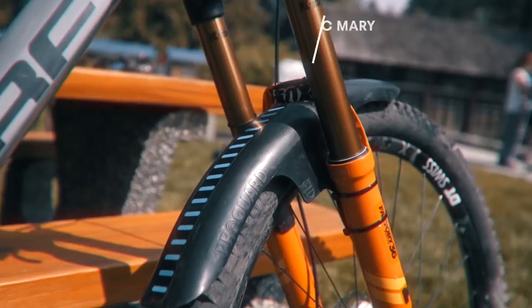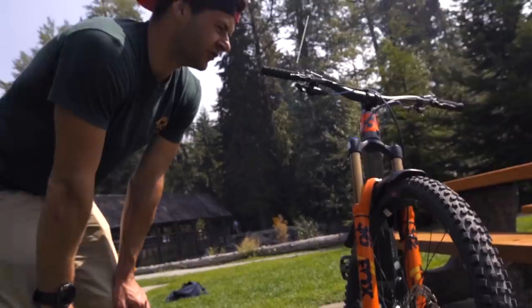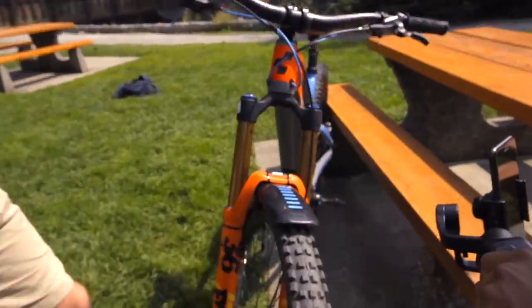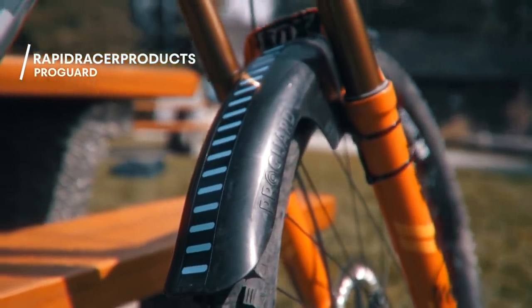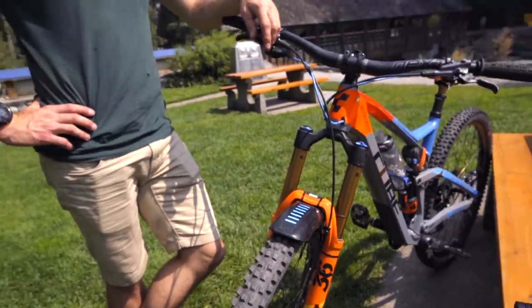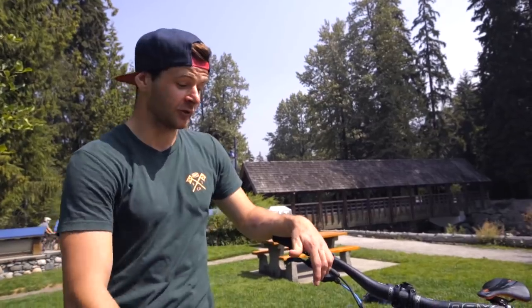I'm running the Schwalbe Magic Mary 2.35 Addix Ultra Soft in the Super Gravity compound. I usually run about 21 psi in the front and 23 in the rear. That front mudguard is the Rapid Racer Products ProGuard — it's new this year, it's amazing. I ran it all winter; this is actually the smaller one, they do a bigger one as well. You can go through any puddle and water just doesn't get to your face. Although the race here was dry, there were still a couple of river crossings and splashes that can dirty your goggles. I think it looks cool too.